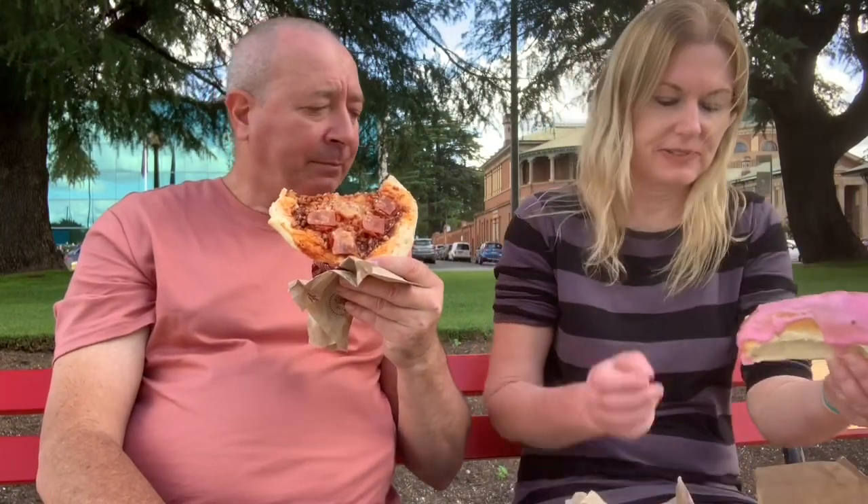So I've got these two little things to try, which I'm very excited about. I don't normally go to Baker's Delight either. And I haven't had a finger bun probably since the 80s. It looks good. I love the icing. Hopefully that should be nice.